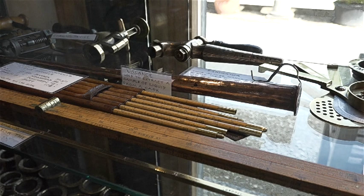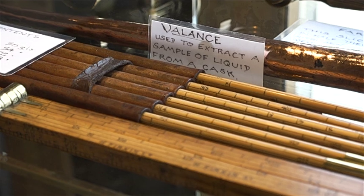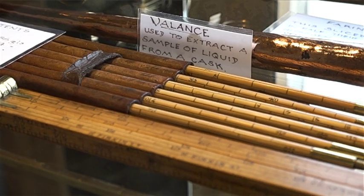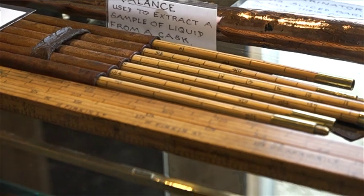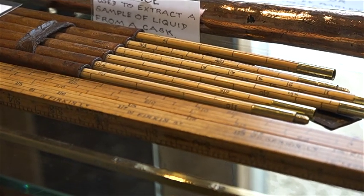These rods — that's just like a dipstick for beer barrels. They all screw together and there's a mass of figures on there because they would measure what's left in every size of barrel.